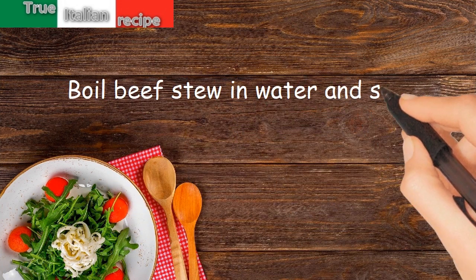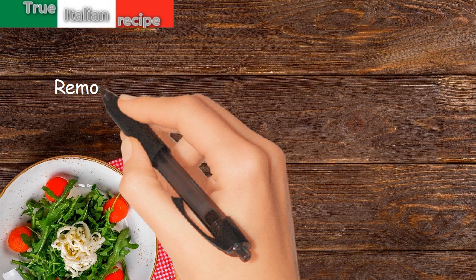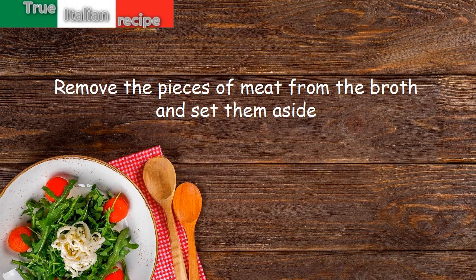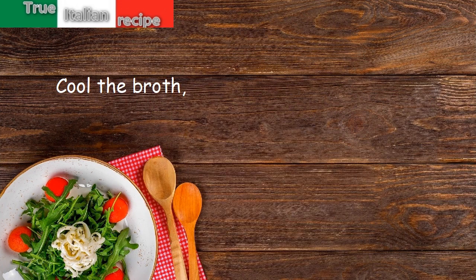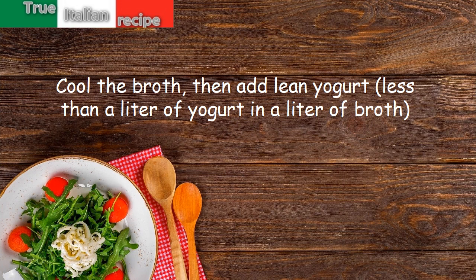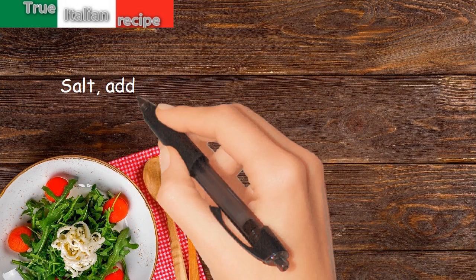Boil beef stew in water and salt. Remove the pieces of meat from the broth and set them aside. Cool the broth, then add lean yogurt — less than a liter of yogurt in a liter of broth — and salt.